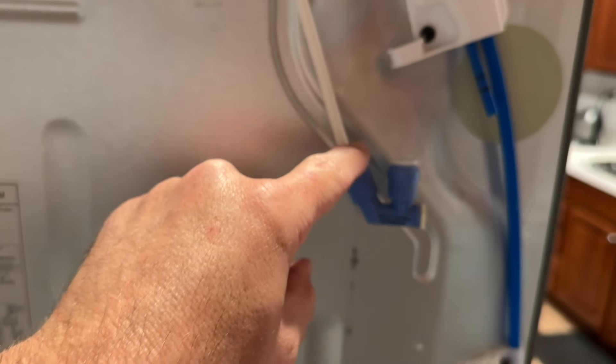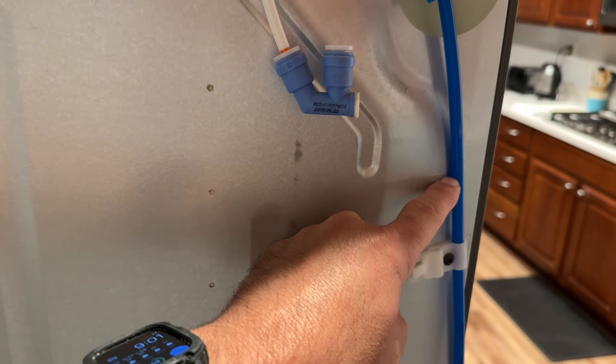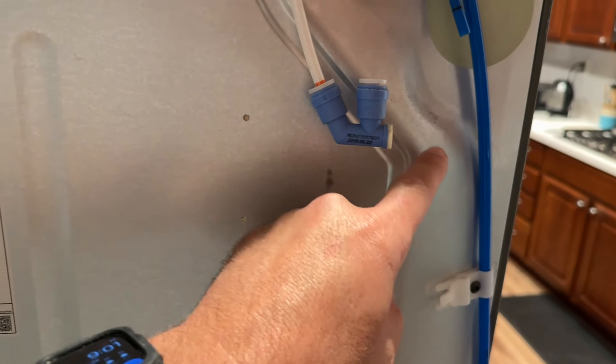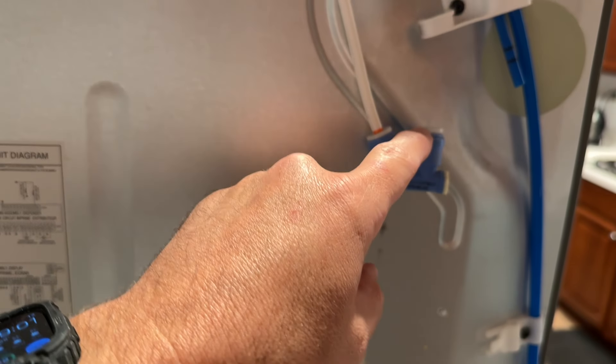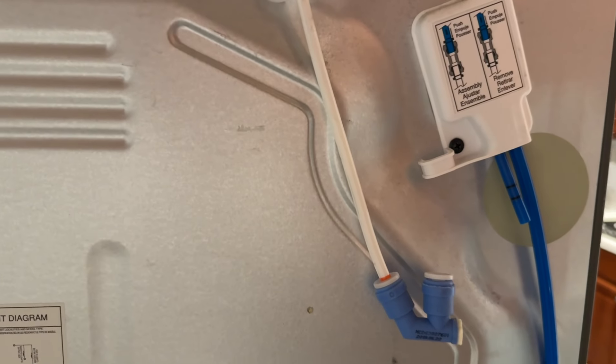So what we're going to do is bypass the filter by cutting this line at some point, routing it to the new filter, and then routing the new filter back to here — essentially just bypassing the small filter with a better, higher quality one.